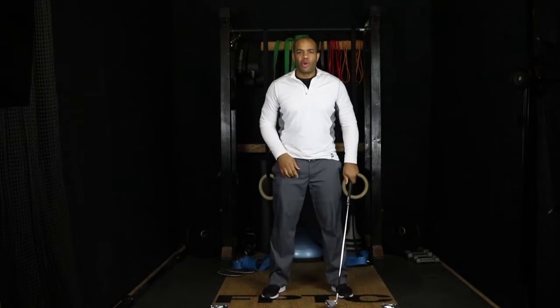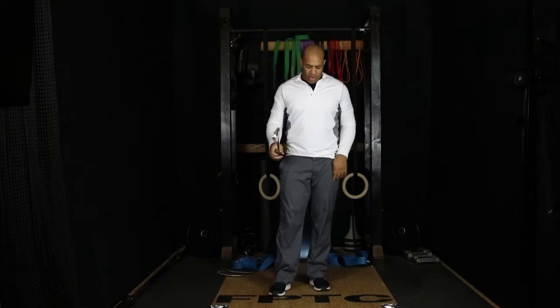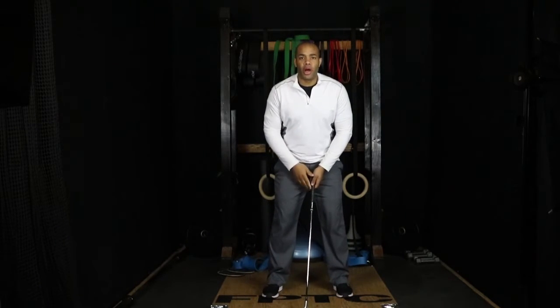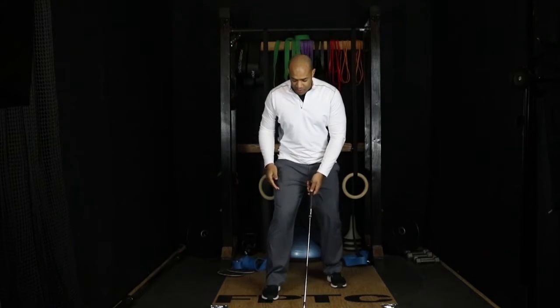What we're going to work on today is a drill to help get the feeling of loading that hip, so you'll be able to be more stable and drive better out of the backswing. You're going to take a golf club — it doesn't matter which one — and get into a golf posture to set up for the swing. Then take your lead leg and stagger it back, so your feet are staggered.